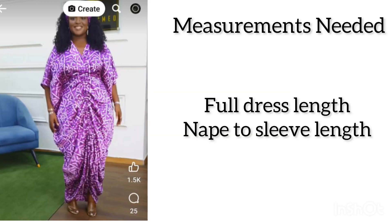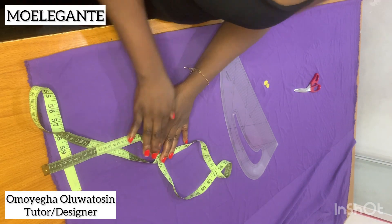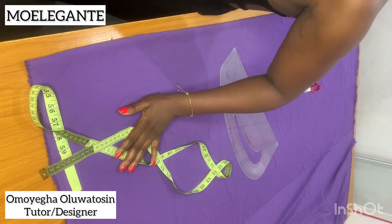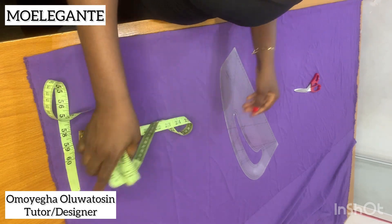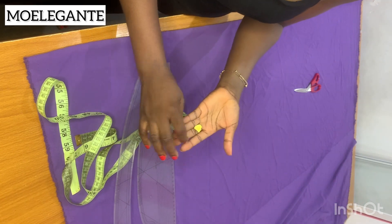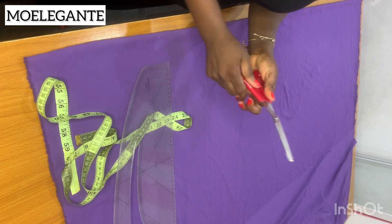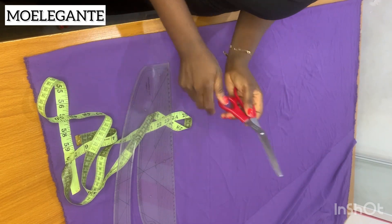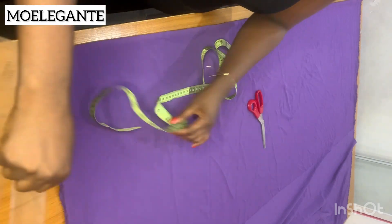These are the measurements you'll be needing for this tutorial. The materials and tools you'll need are: a tape measure — you can see the one I have in the video; a ruler — I'm working with my pattern master; chalk to hold and mark your measurements; and fabric scissors to cut out your pattern.